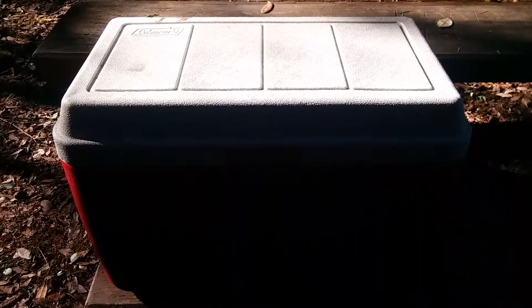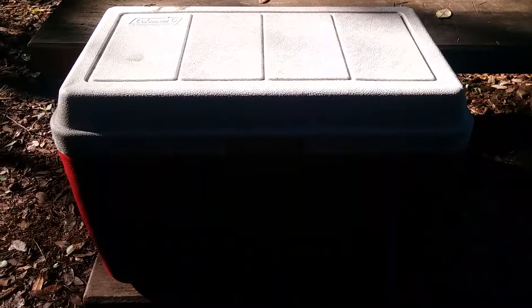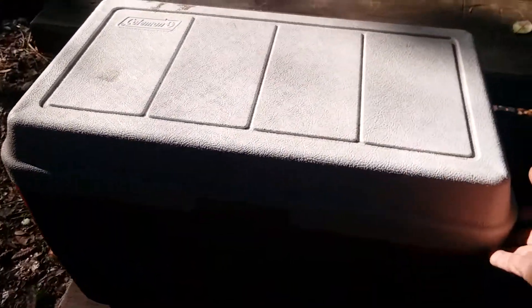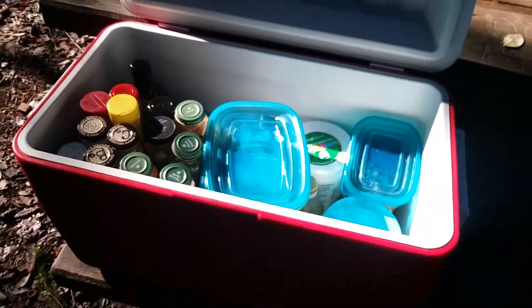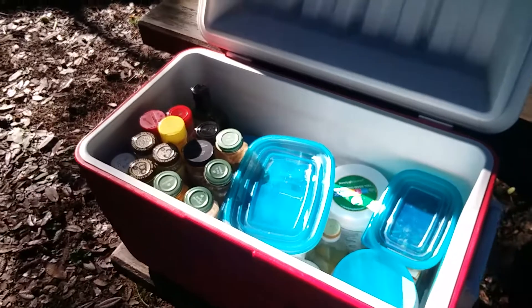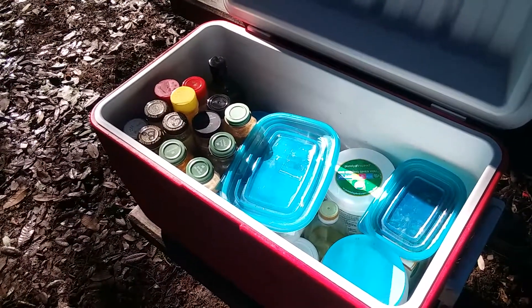Greetings. Just here in camp to answer the all-important question: what's in my cooler? Well, you might be surprised what's actually not in this cooler — there's no ice. That's because we camp without ice. I know you're gonna say how in the world could you possibly camp without ice? Well, we also camp without fire for the most part.